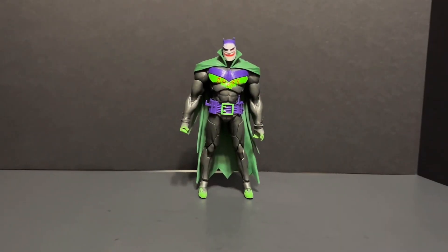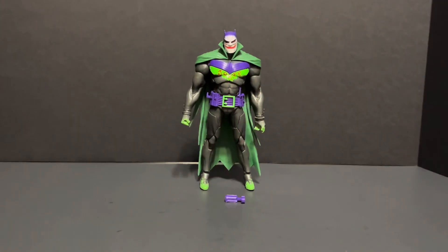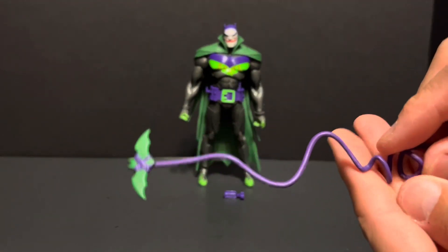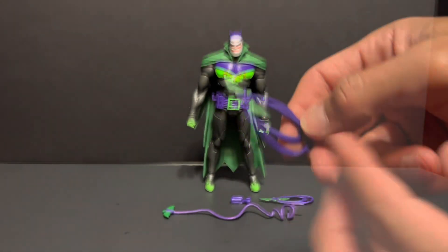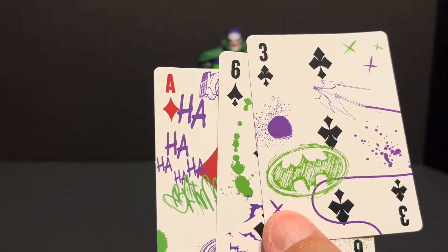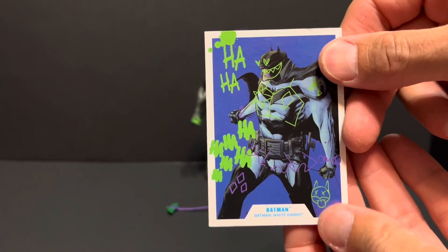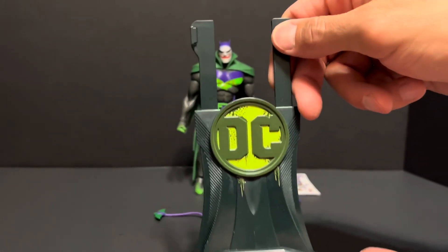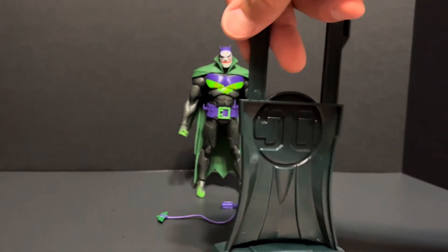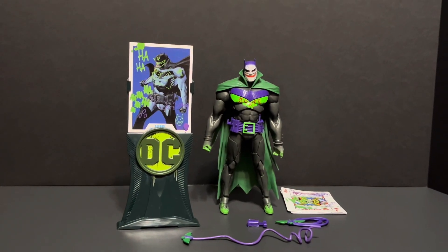For accessories, Jokerized Batman comes with his grapnel gun, a batarang with line, a wrapped batarang with line, four Jokerized playing cards, a collectible trading card, and lastly a colorful generic display stand. Tremendous.